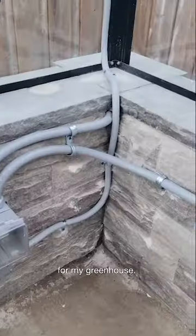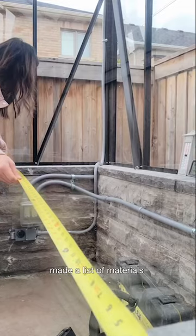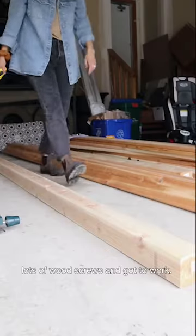I wanted to make a custom potting table for my greenhouse, so first I took some measurements, made a list of materials, and headed to the hardware store. I bought some cedar deck boards, 2x4s and 4x4s, lots of wood screws, and got to work.